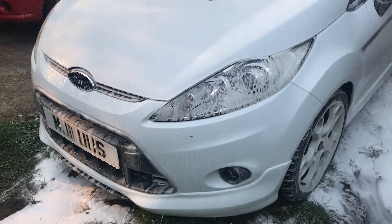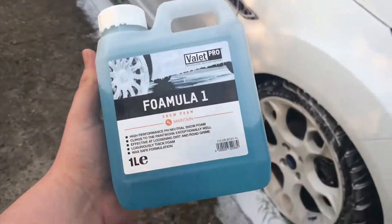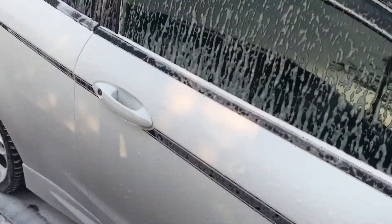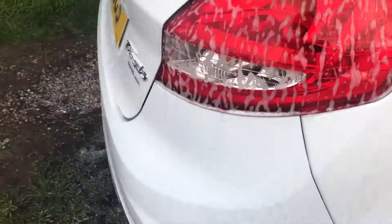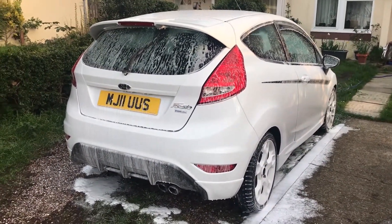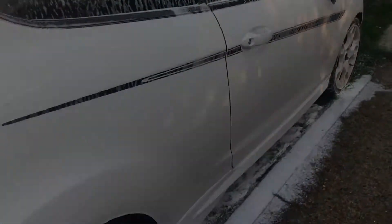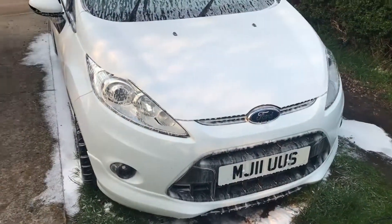So today we're just cleaning the Fiesta. I thought it'd be a good chance to use this Valet Pro — I've heard good things about it. It seems a lot stickier than other stuff I normally use, which would have just run off by now. It says to leave it on for five minutes, so that's what I'm going to do and see how it comes out, because I find a lot of normal snow foam doesn't really bring the dirt and grime off that well.